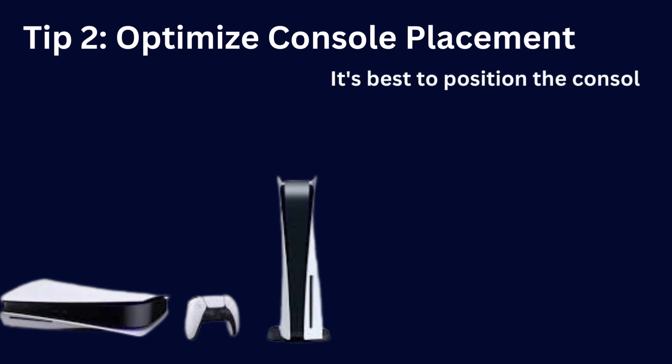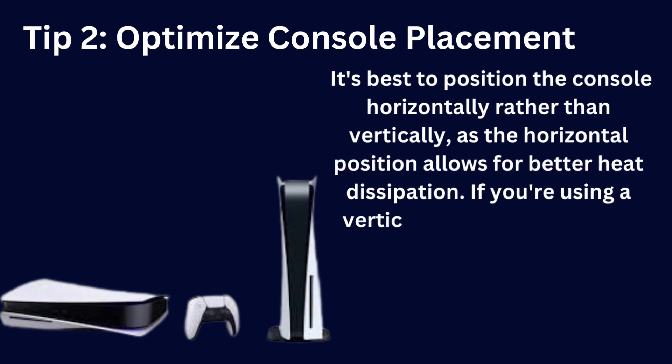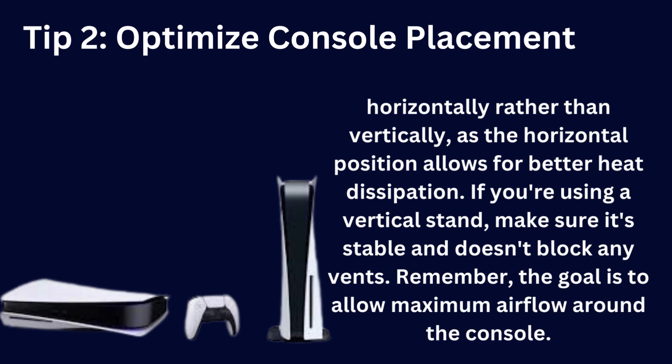Next, let's talk about the placement of your PS5. It's best to position the console horizontally rather than vertically, as the horizontal position allows for better heat dissipation. If you're using a vertical stand, make sure it's stable and doesn't block any vents. Remember, the goal is to allow maximum airflow around the console.